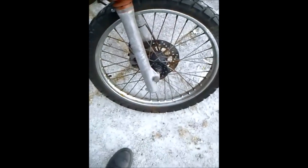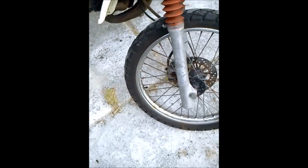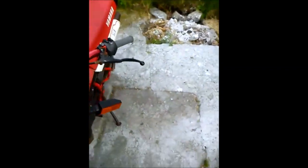You can see the wheels there — they're a bit shoddy. I'm trying to think of what else... I need to get another mirror for it. I've only got one mirror and it's good to have two on a bike.